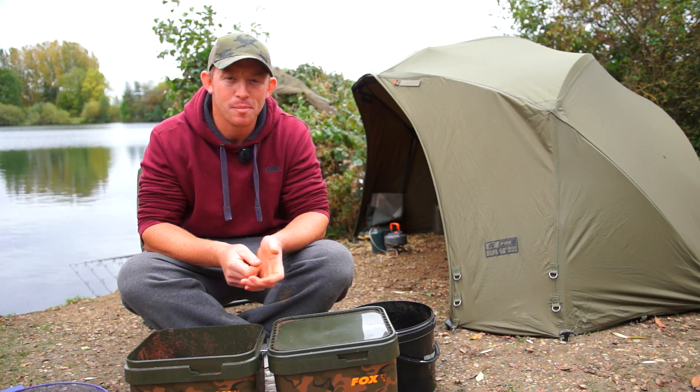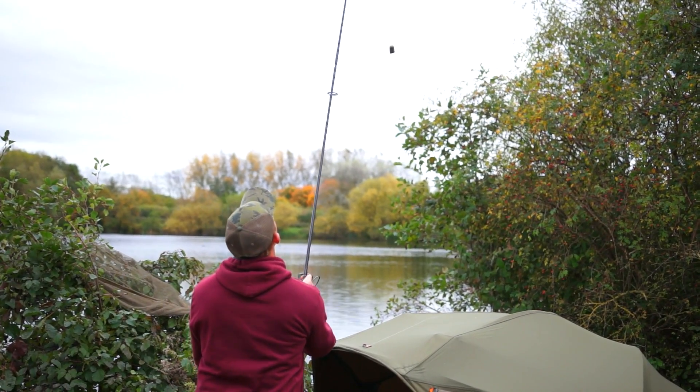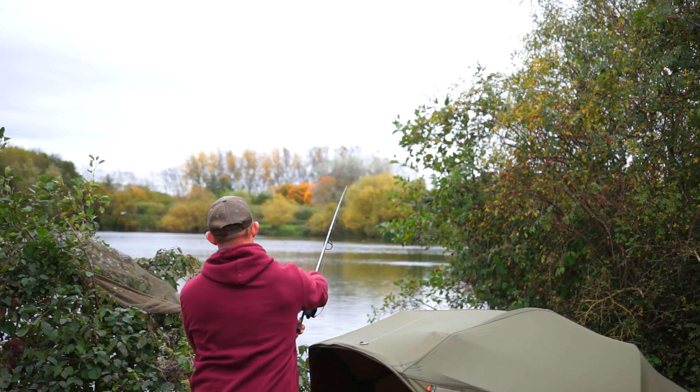After I caught that 27-pounder just before dark yesterday, I thought I would have caught another one to be fair, but I haven't — went through the night biteless. I heard a show or two out in the main area of the lake where I'm fishing, but I have just seen a fish show down the edge, so I've just wound in one of the rods off the bait and chucked a solid bag where I've seen the fish show. But I am keeping the faith in the maggots — I know they're going to do me good, they always do.